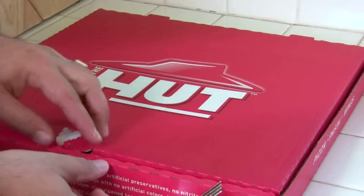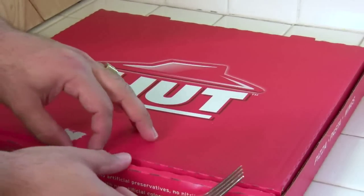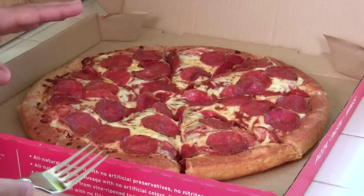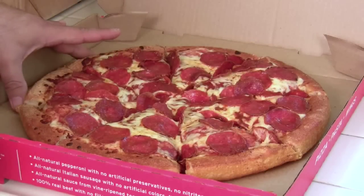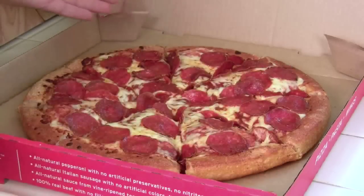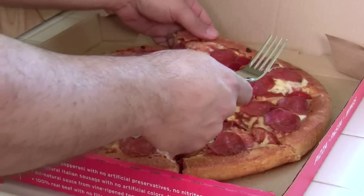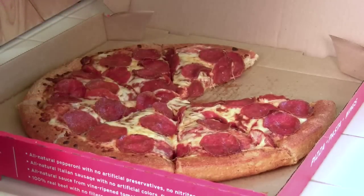This Pizza Hut pizza cost me $15 — it's just a large pepperoni. I've wanted to do this video for quite a while. Now as you can see, it's not quite a large; this used to be a medium when I was a kid. I see a lot of pepperoni, I'm pretty happy with the amount. Let's grab a piece right here and analyze it.